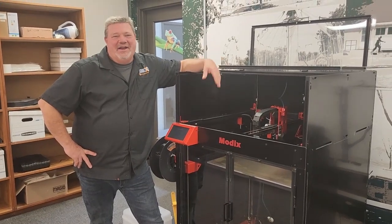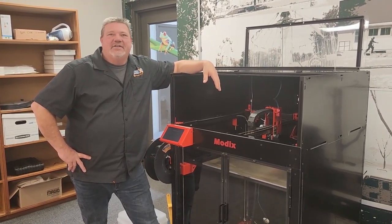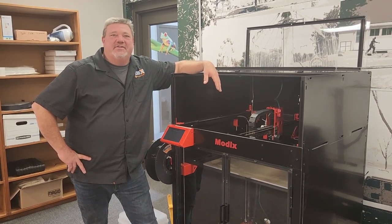As you can see, we've got a lot of printers. This is the biggest one we have — this is the Modix Big 60. It has a 600 by 600 by 600 millimeter build area.